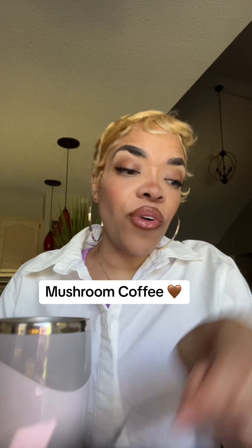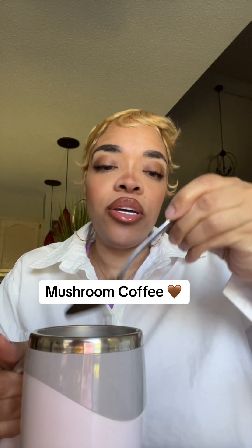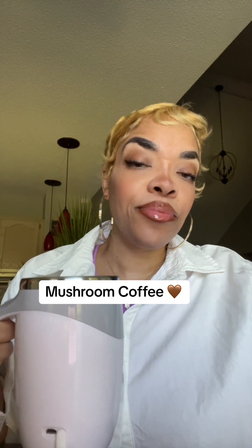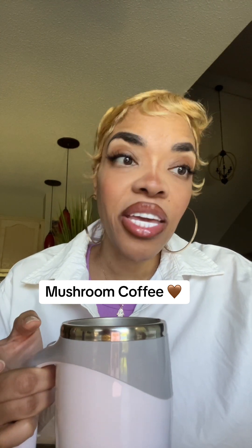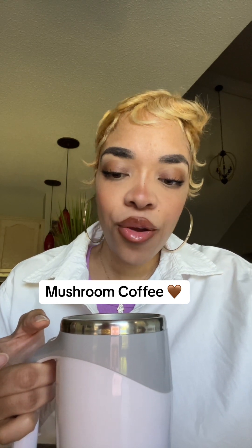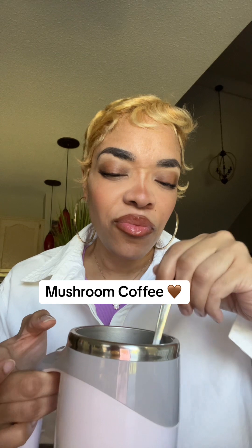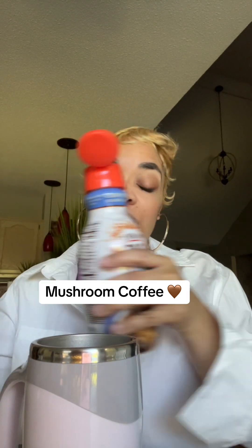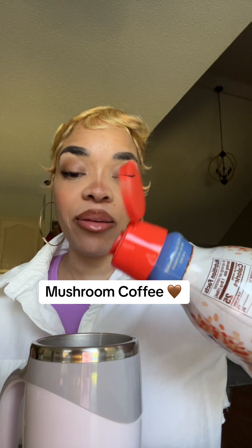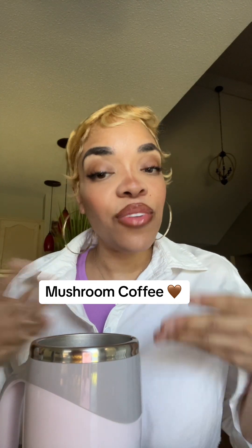The one thing I will tell you about this so far is it does smell like plants — like vegan coffee. It's really earthy. I can't explain it but it smells so earthy. So I'm gonna make it like I would make regular coffee — I'm just gonna add my creamer. I use oat milk, vanilla flavor, French vanilla. It literally smells plant-based, so let's give it a try. We're gonna give it a chance.